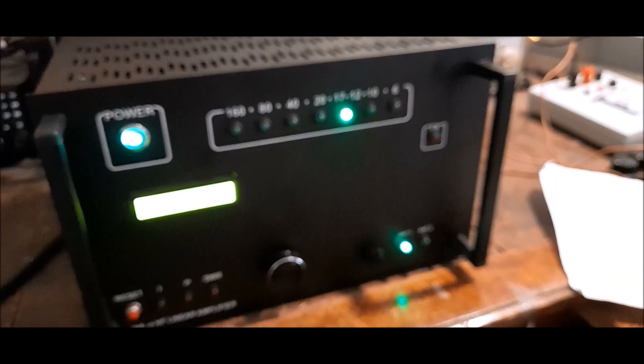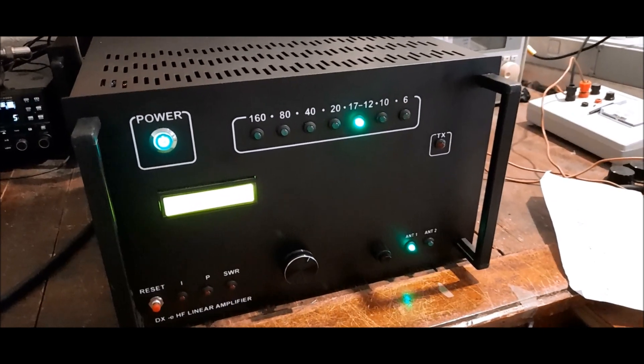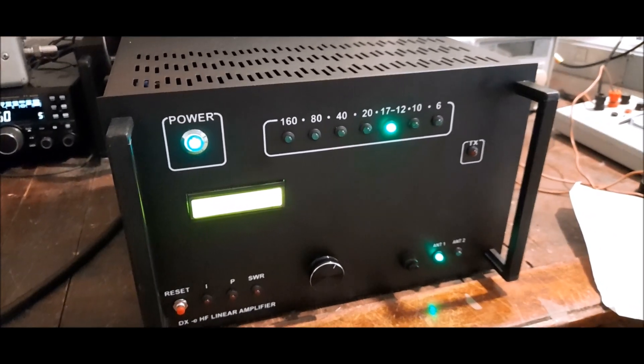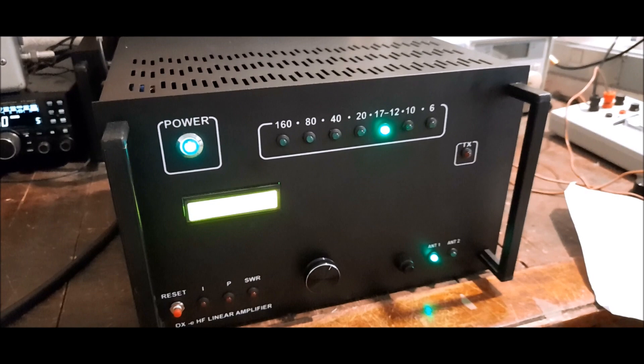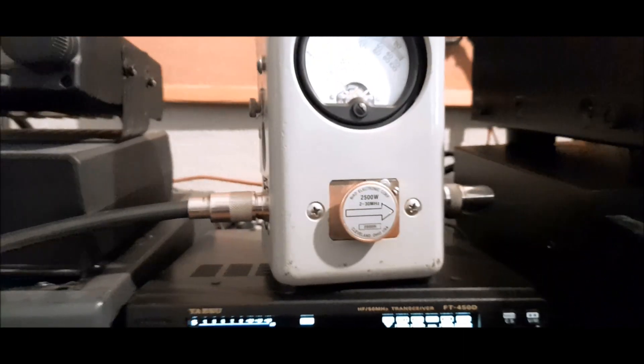Hello, this is the new 500W linear amplifier with MRF300. It has two antenna selections, and let's see some power levels with a bird meter.